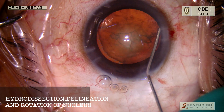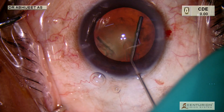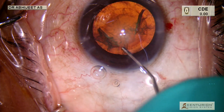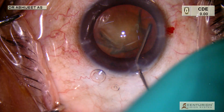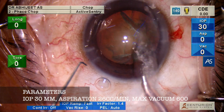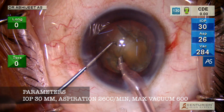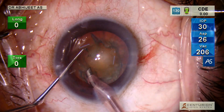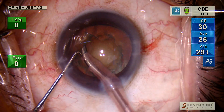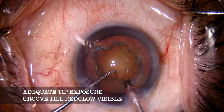Using a 27-gauge cannula we do a hydrodissection, and always remember to tap on the other side for the fluid to come out so that it doesn't get trapped and cause a PCR. The parameters here are 30 mmHg IOP, an aspiration rate of 26, and a maximum vacuum of 550–600.